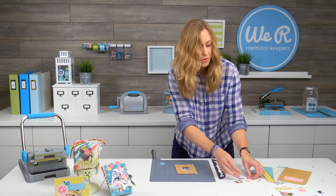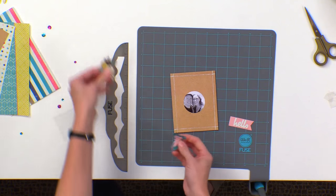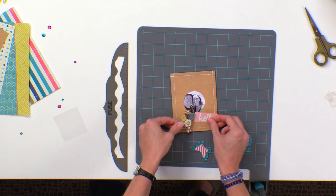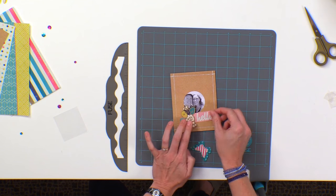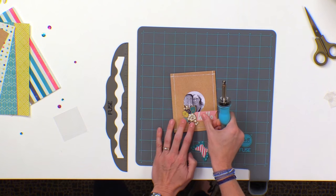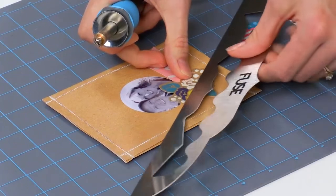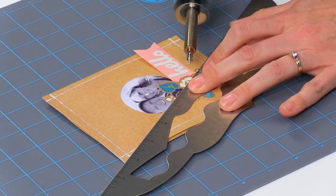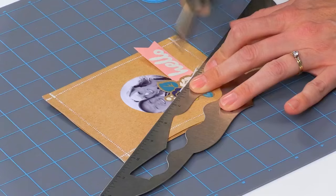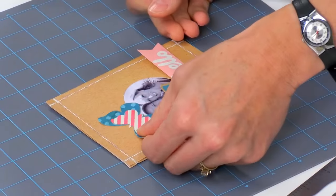Now we're going to flip this back over. I've got a few of the die cut embellishments from the kit and from the ephemera pack, and I'm just going to start fusing these down. You don't need any adhesive. I'd like to have one overlap onto the photo a little bit, so we're going to run it at an angle using my ruler to make sure I get over the sentiment as well as the flowers. Then we'll put this little butterfly up at the top.